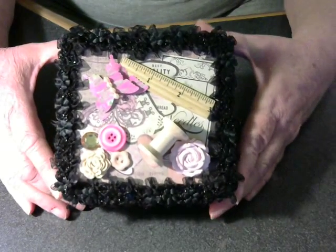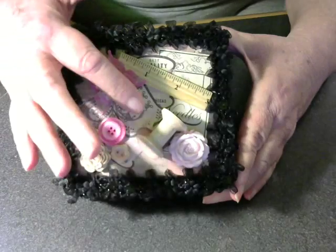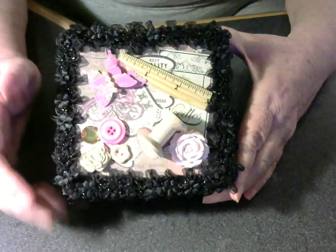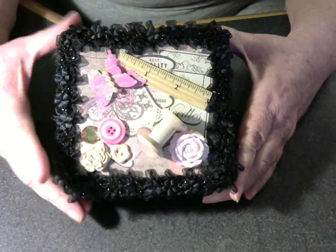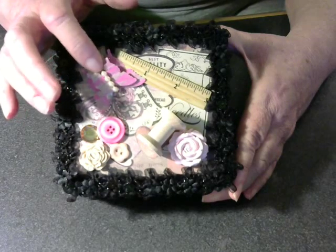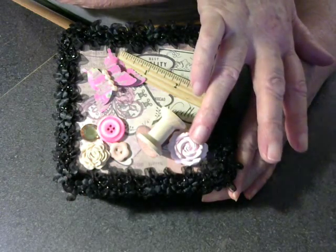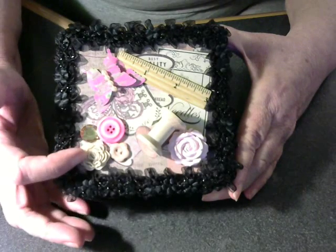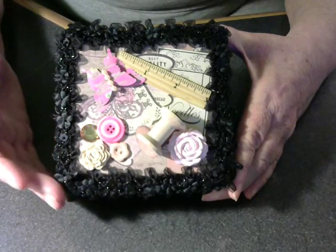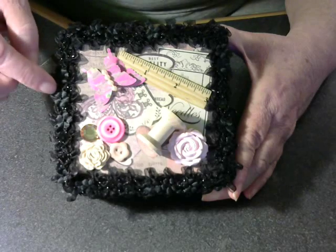This is my mini-album. This is the top, and the paper that I used on the back had sewing spools and needles and thread twisters and all that kind of stuff, so I decided to go with kind of the same thing. I used the little wooden ruler, and I made a little dimensional butterfly, and the spool, and this is a clay flower that I made, and this is a porcelain flower, and a couple of buttons, and some bling. And around the edge, I found some very pretty ribbon at Joann Fabrics, and it's got the black lace and little black flowers on it.